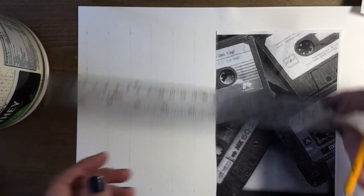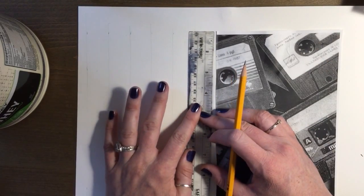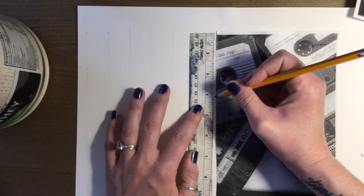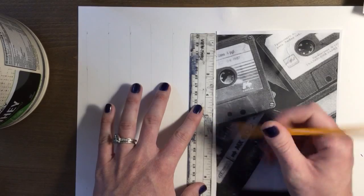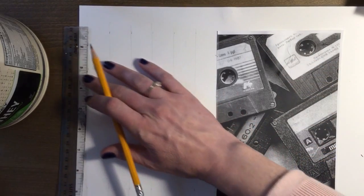Next I'm going to do the same thing, go in the opposite direction. So starting right here, I'm going to line up my ruler right here and just make one-inch grid marks. Notice it goes almost to nine — that's okay.